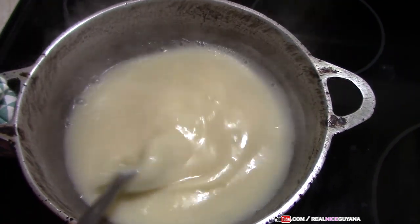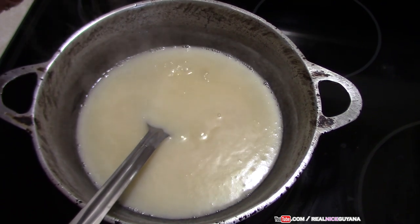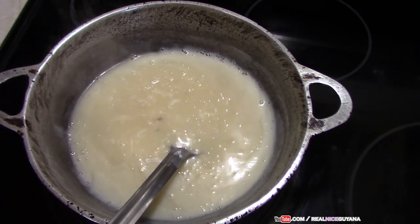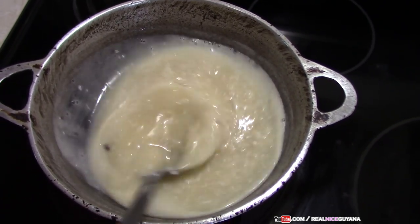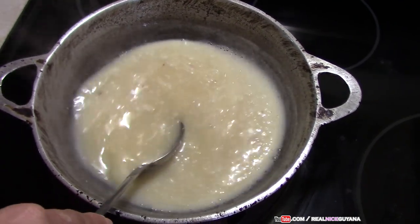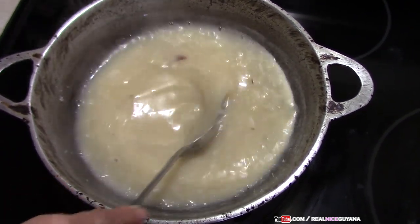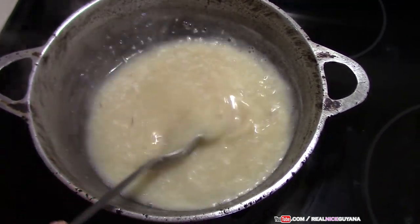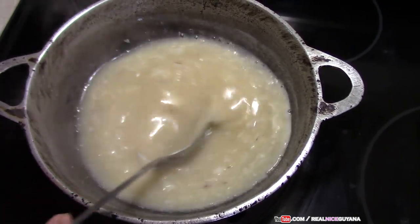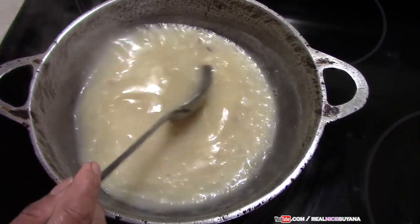We are going to add our coconut as well. Back in the days, all of these things you used to get on a roadside stand — gata, tar brimbal, strecha, jug jug. We are just going to keep turning slowly.